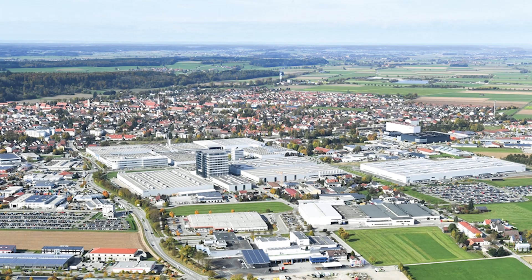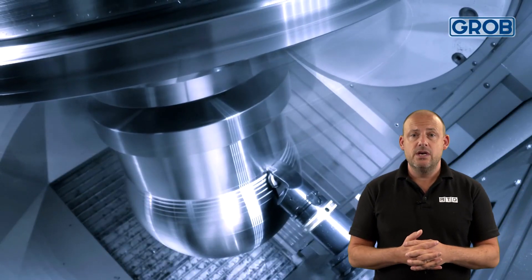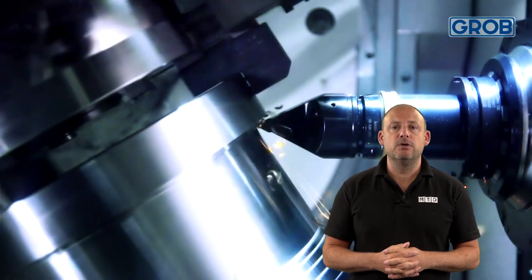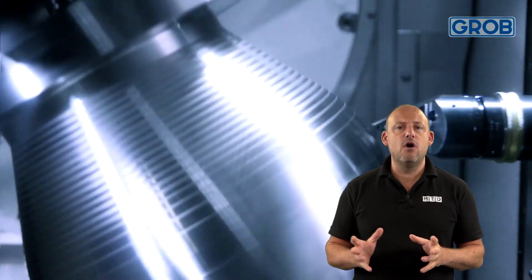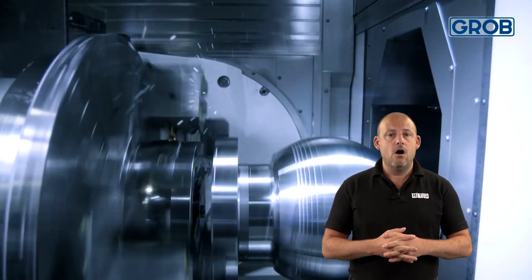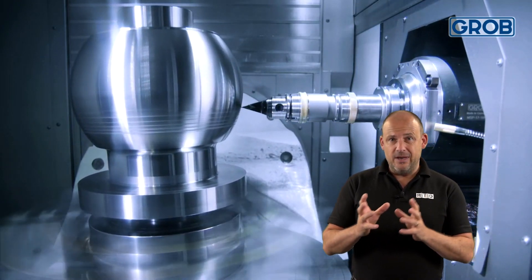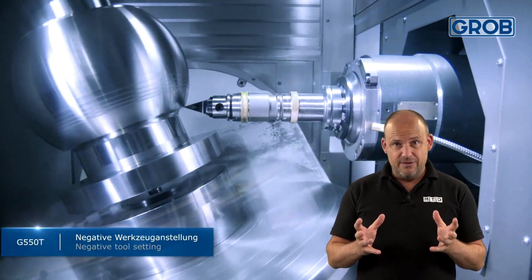Grobb is a huge company worldwide and massive in the automotive sector. Luckily for everyone else, they've brought their experience from a sector which not only expects but demands reliability from the machine tool, coupled with the guarantee of high-tolerance components coming out in their thousands week after week, year after year. In the short amount of time I have in this video, I'm going to explain some of the reasons why these unique concepts are advantageous.